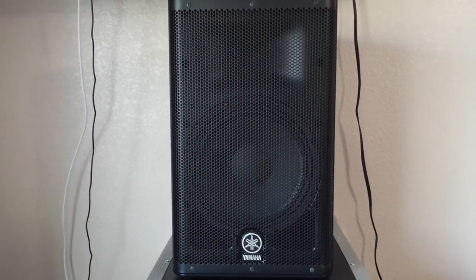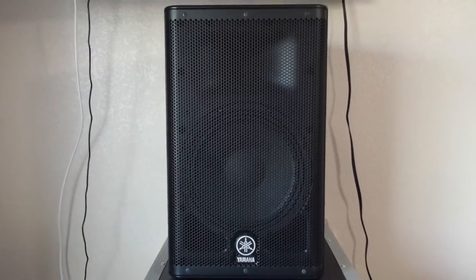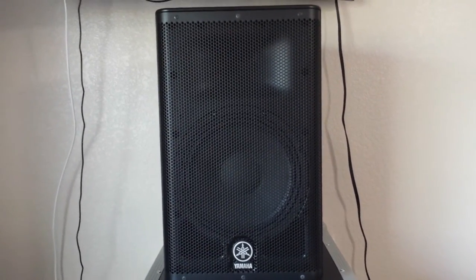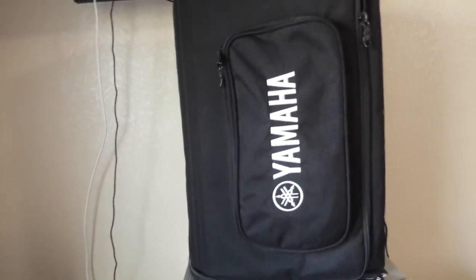I'll show you the speaker bag — you've got to buy that extra, but here's the speaker bag you can get with it. The zippers are real heavy-duty, the pouch is nice and big — I've got XLR and the power cable in there. All the zippers are real heavy-duty and it's got a hole up on top with velcro to grab the handle on top.